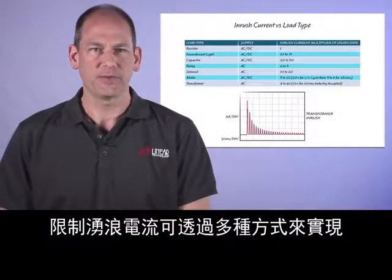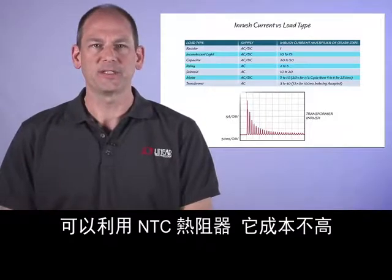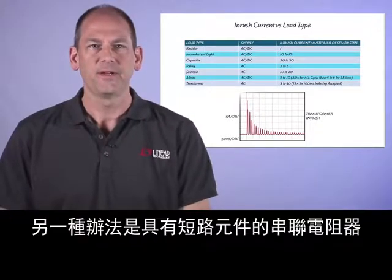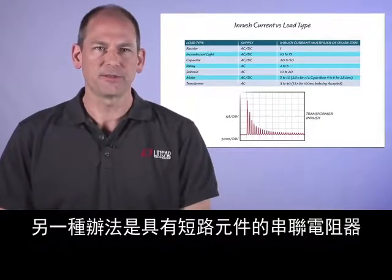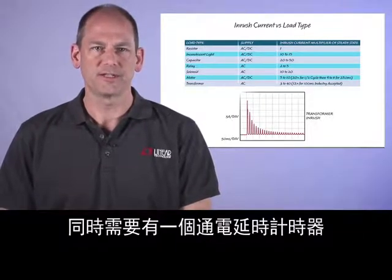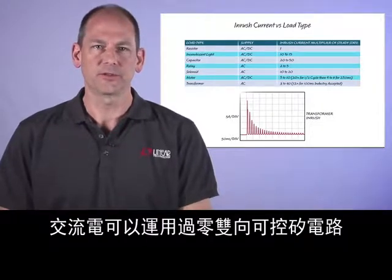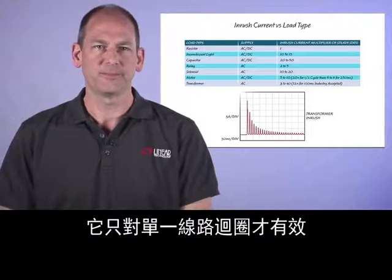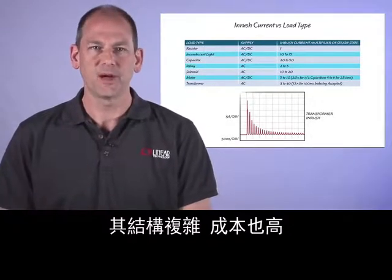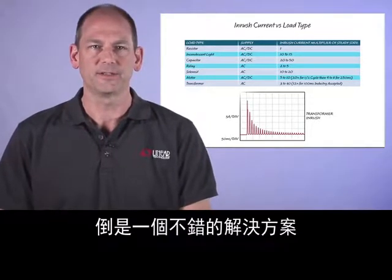Inrush current limiting is accomplished in many ways: with NTC thermistors, which are inexpensive but require a cooling delay before they can protect in a restart situation; series resistors with shorting elements, which tend to be expensive and bulky and require a turn-on delay timer; AC applications can use a zero-crossing triac, effective for single line cycles only; and use of an active power factor correction circuit, which is complex and expensive but is a good solution to inrush if PFC is already required in the system.